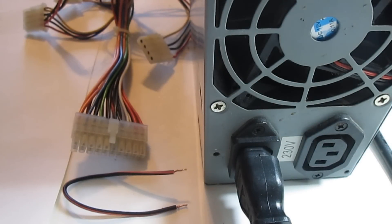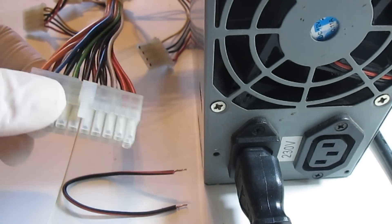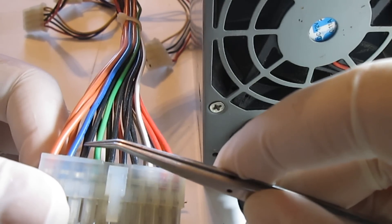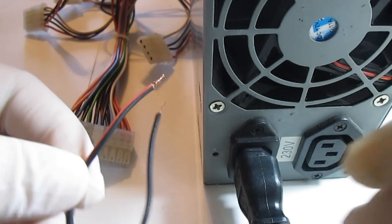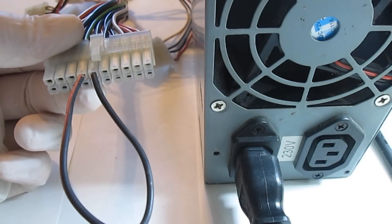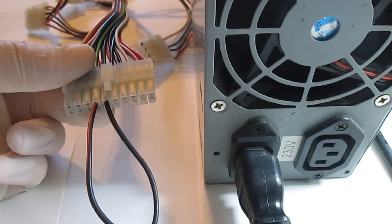In order to measure the output voltages we need to jumpstart the PSU. This is done by connecting the green power-on pin to any of the grounds. We will make this connection using the piece of insulated wire. If you have an all-black PSU then go back to the connector pinout section of the video — there you will see the location of the power-on pin and the grounds. Remember, always exercise caution. If the PSU's fan begins to spin after you've made the connection, then we can proceed to the measurements.